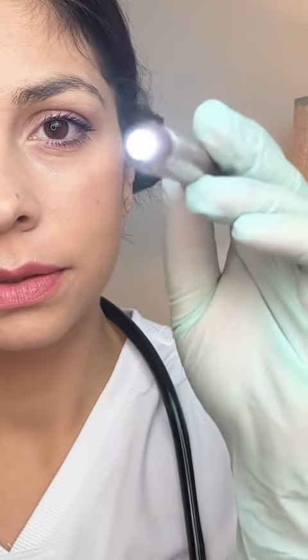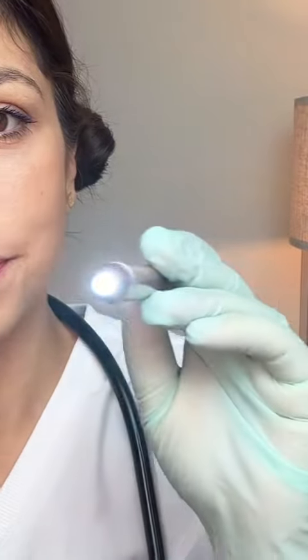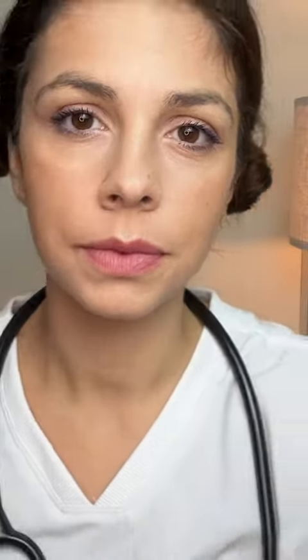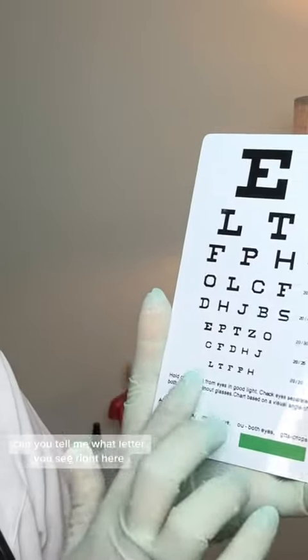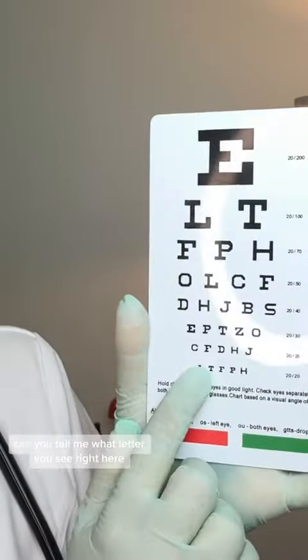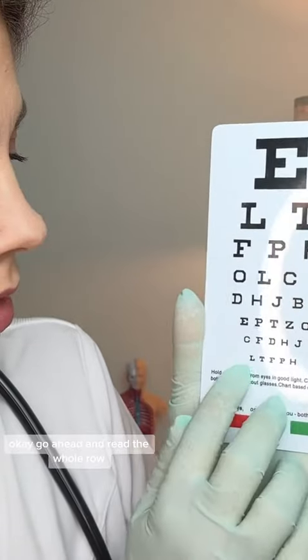Can you please follow the light with your eyes only, do not move your head. Please cover one eye. Can you tell me what letter you see right here? Go ahead and read the whole row.